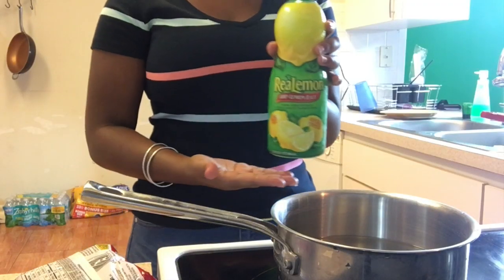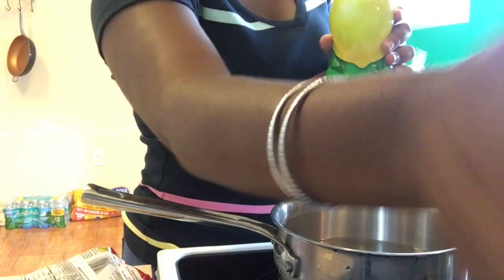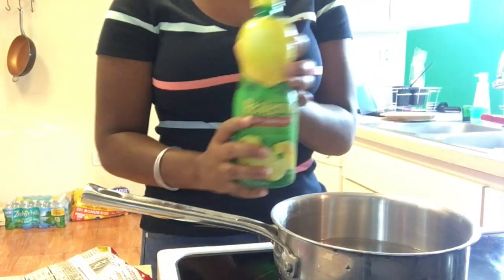This is roast beef flavor — they do not sell these in stores anymore, my mom ordered them. So I'm just going to show you how to make them, stay tuned. First you want to use some lemon juice. Turn my stove up to high, some lemon juice.